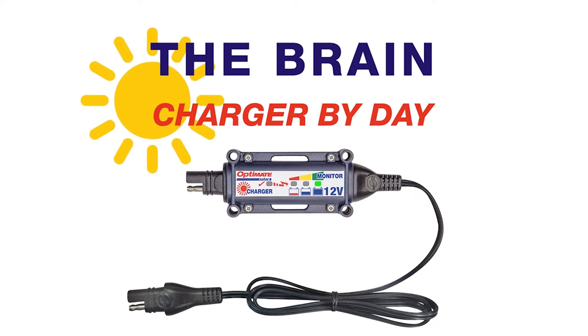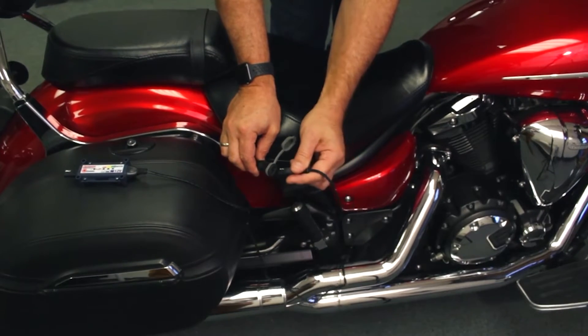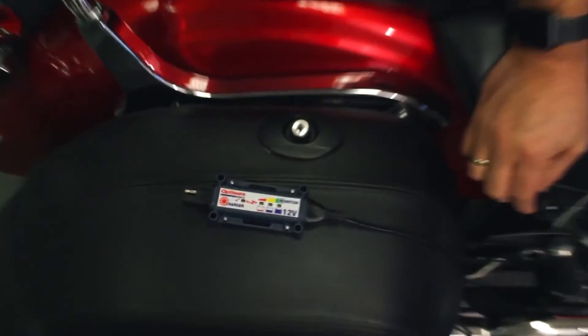The solar charge controller charges the battery during the day, and at night it indicates the battery's charge level. When you connect the OptiMate solar controller to the battery, it goes directly into monitor mode, showing the condition of the battery.